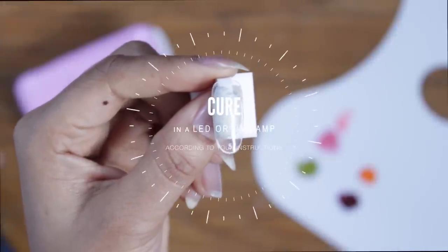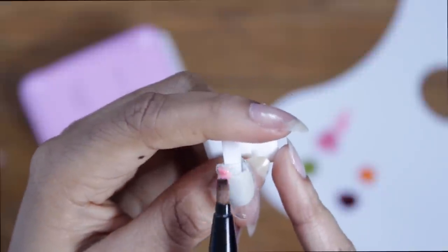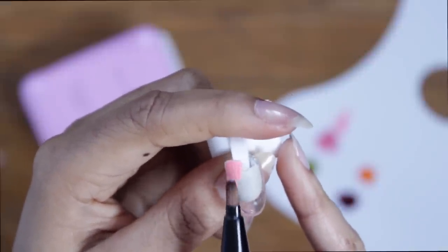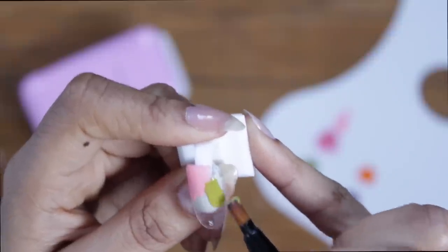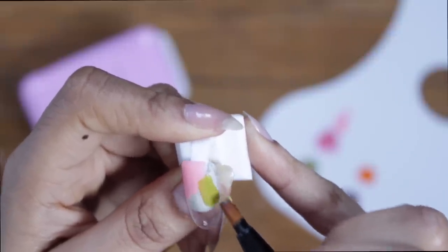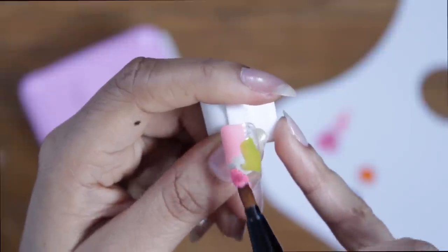I'm going to apply my base coat and then cure that in an LED or UV lamp. Now I'm just gonna take my colors and apply them really randomly to the nail. I'm actually not curing in between doing this. You can just kind of slap all of these on — you can make them really sheer, you can make them really bold. It's entirely up to you.